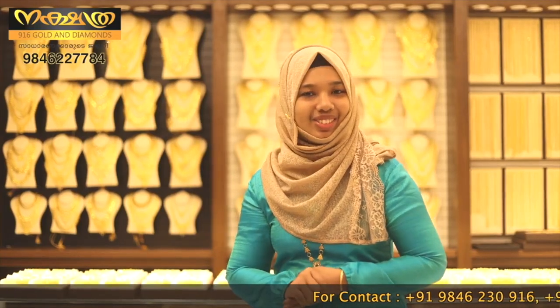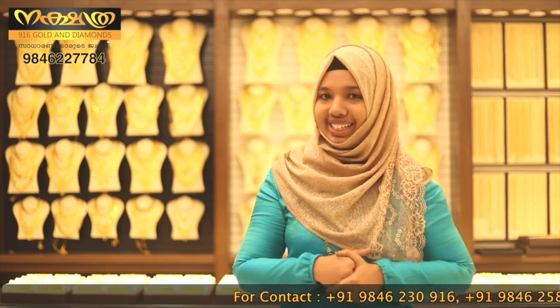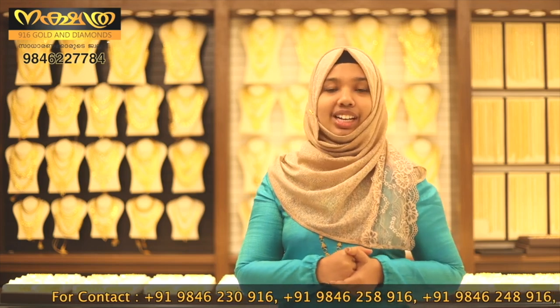Hi my dear viewers, my name is Nesham Nash Anavas, Nakshithra 916 Golden Diamonds. If you want to know all about the inauguration, we have a lot of offers. If you want to know about the offer, you can see that offer. That's why it's September 17th — we are going to have three of these offers for our brand. You can store our bills for three parts. You can provide free arches for another in full.